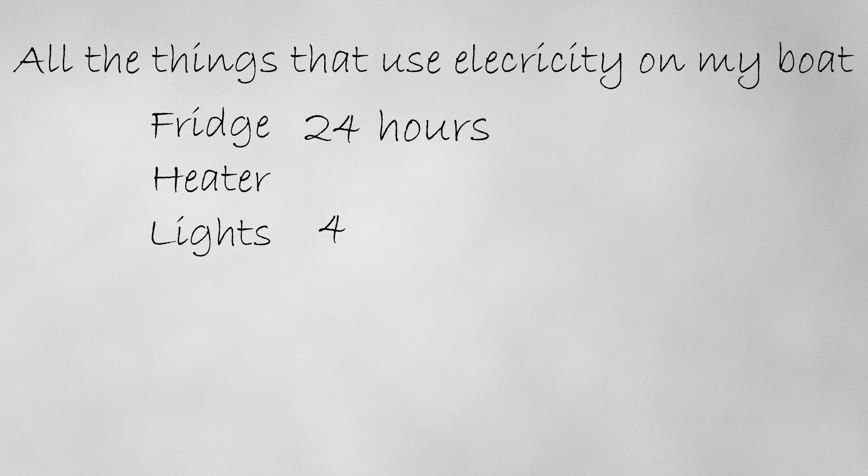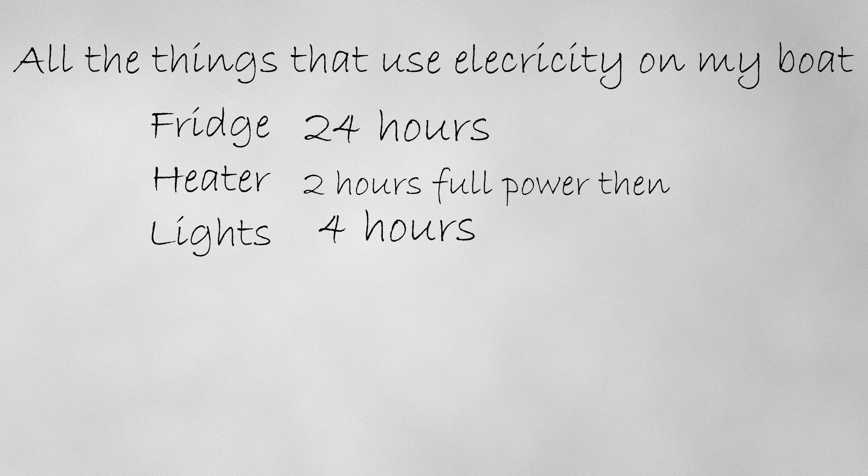The starting point for this is to list all the things that use electricity: fridge, heater, lights, and then how long you'd normally use them in a 24-hour period. The fridge is on for 24 hours, lights might be used for 4 hours in the evening, the heater might be on full power for a couple of hours but likely go down to a lower setting for the majority of the time, let's say 8 hours.